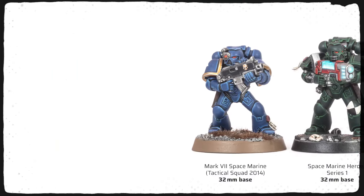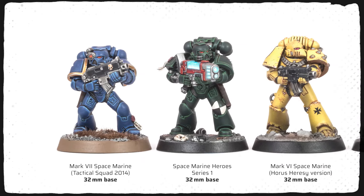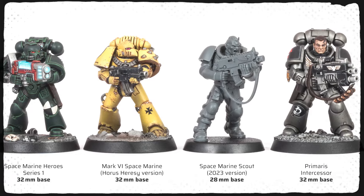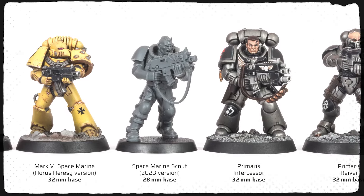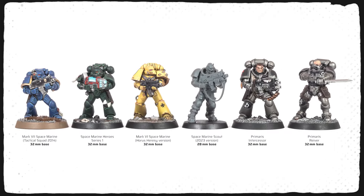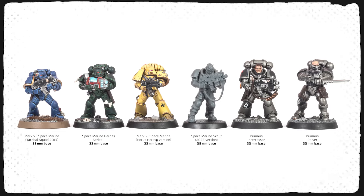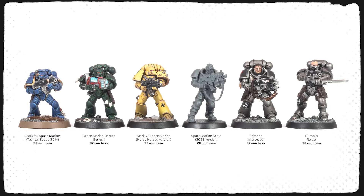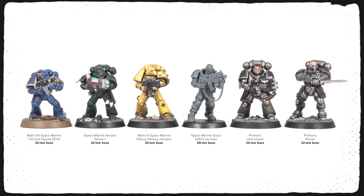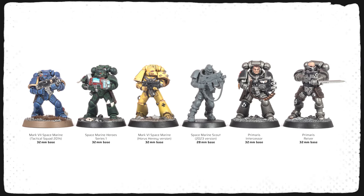Let's line them all up: the classic tactical Marine, along with the slightly larger models from the Space Marine Heroes series, the Mk VI Legionary next to the Scout, along with a Primaris Intercessor and a Primaris Reaver. Compared to the Primaris Reaver, who has a similar upright pose like the Scout, I would say that the new Scouts are proportionate to Primaris Marines, yet slightly smaller, which suits them quite well as they are not wearing full suits of power armor.